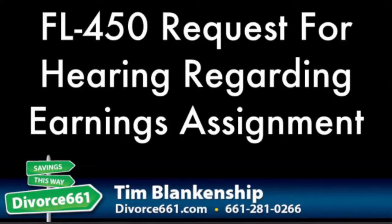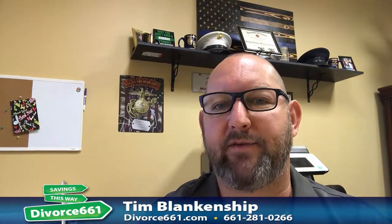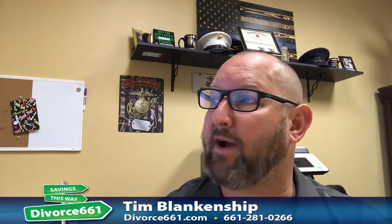Hi, Tim Blankenship here with divorce661.com. This is another video discussing the FL 435 Spouse Support Earnings Assignment Order. In the previous video we discussed how that's a good way to have spouse support paid to you directly from the employer.